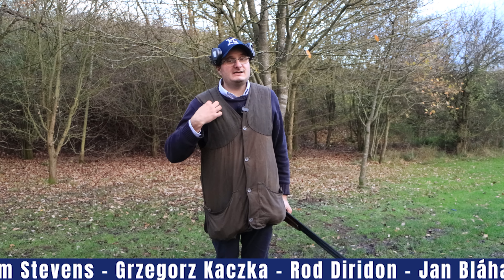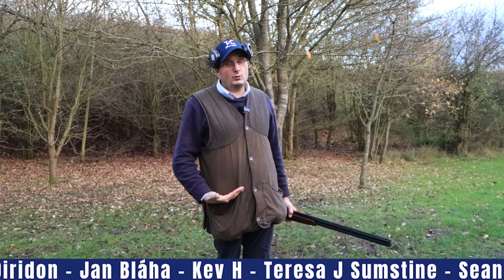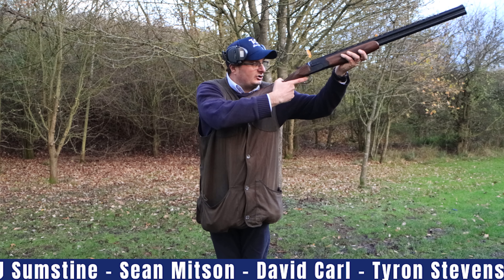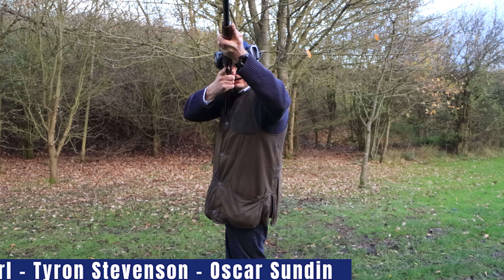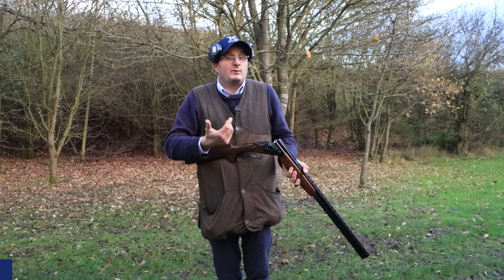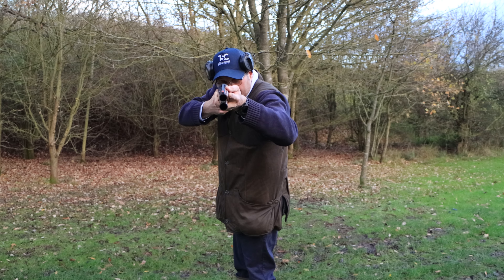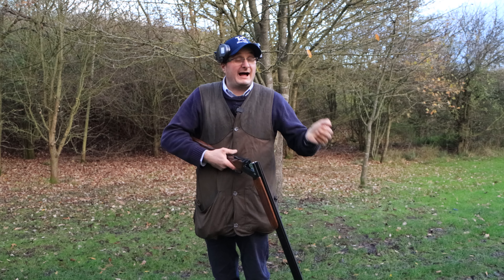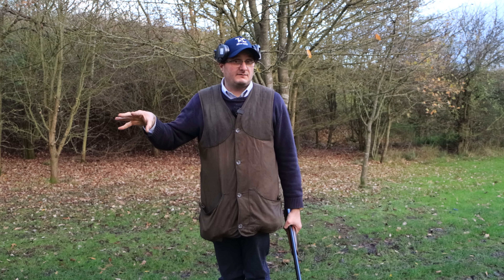With your ski vest, the thing you need to look at is a wide piece here — really a piece that comes all the way down to the bottom of the pocket. The whole idea is so when you slide that gun up to your cheek, the gun comes into there with nothing in the way. There are some good ski vests and some bad ski vests on the market, and I've come up with a couple of ideas on what makes a good one versus a bad one.